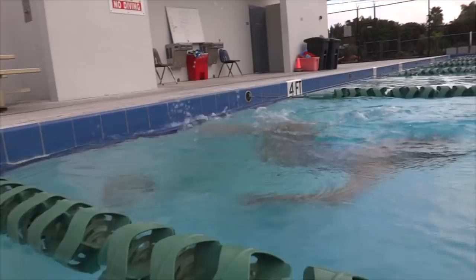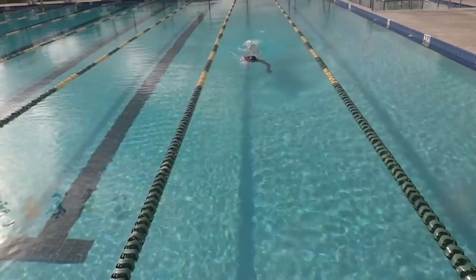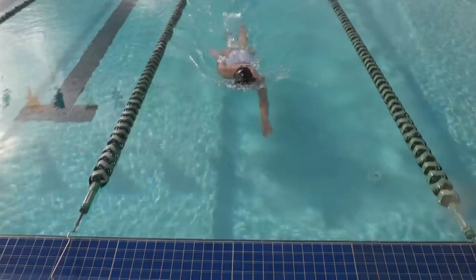Now when I do a flip turn, my body is compact, my arms are helping in the action, so are my feet. Every moment and every motion in the water, I'm being conscious.